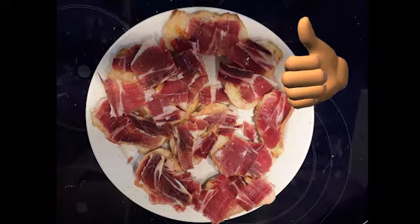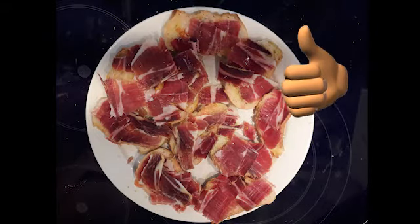So that would be the result of Pan Tomakat. Thanks for watching and I hope you liked it. Bye!